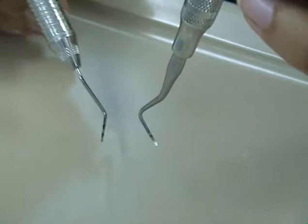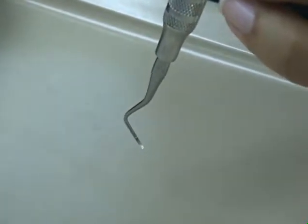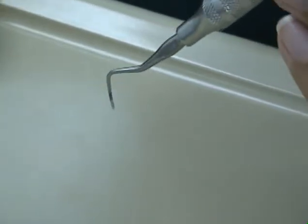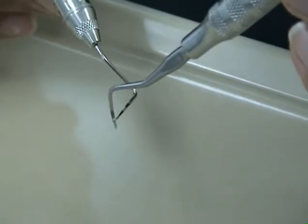To identify the cutting edges, hold the instrument so that you are looking at the face of the working end. The outer cutting edge is the one that is farther from the instrument handle. The inner cutting edge is the edge closer to the instrument handle.